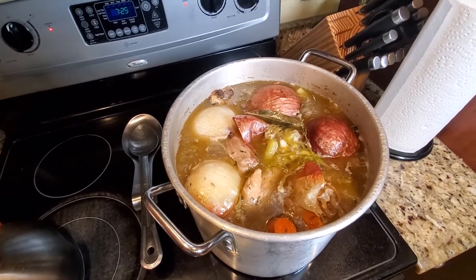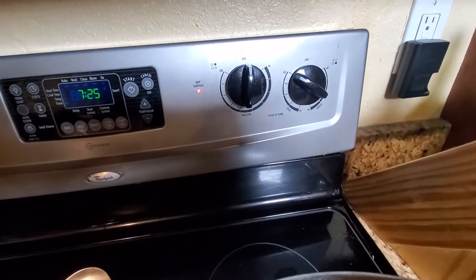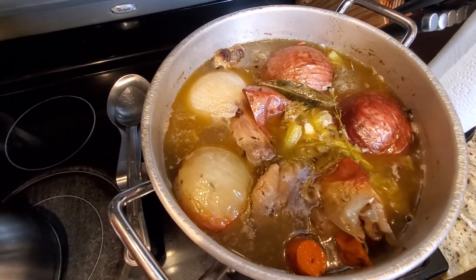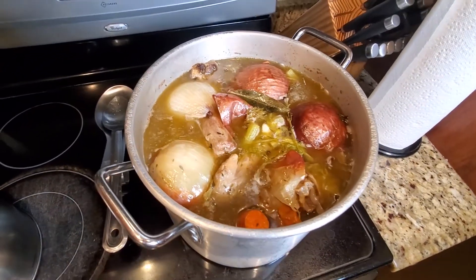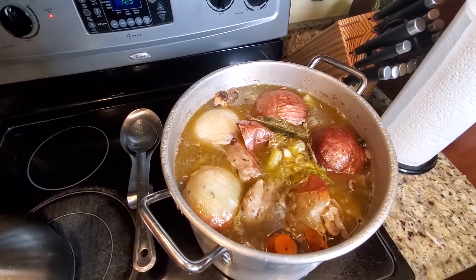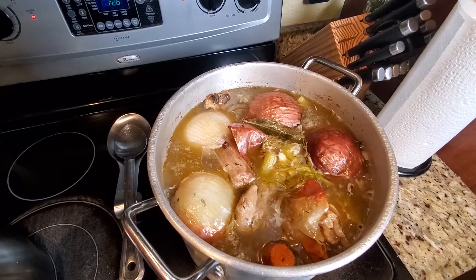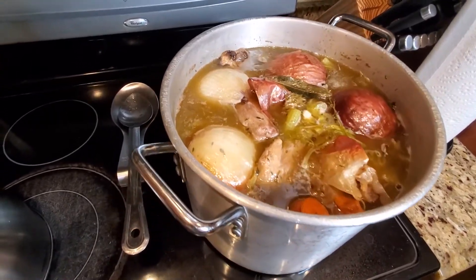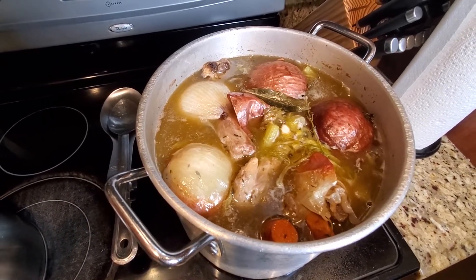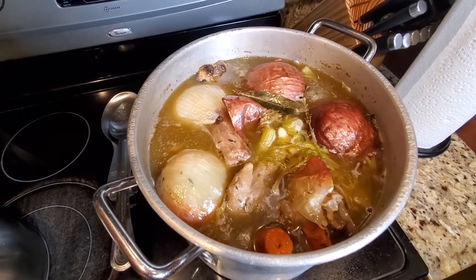I turned it down to medium low and it was still boiling vigorously, so I turned it down to low — and this is what I'm getting, this is where I want to be. Just a soft little boil, kind of let it cook down. I didn't add any salt to this because it's a stock — I'll add salt as I make the gravy. I can see some impurities coming up and I'm going to skim that off with a ladle to have a nice pure stock.